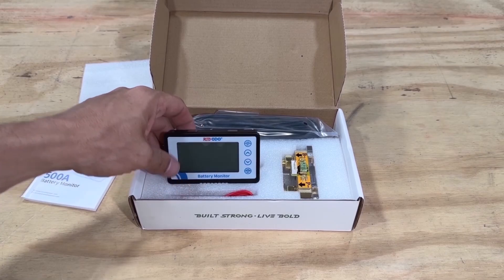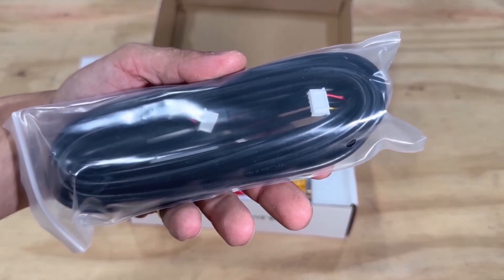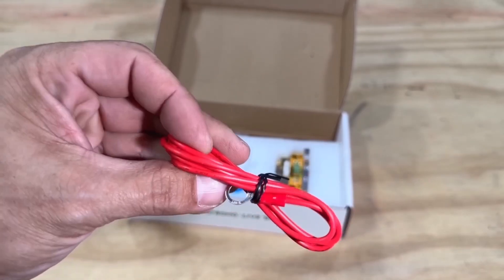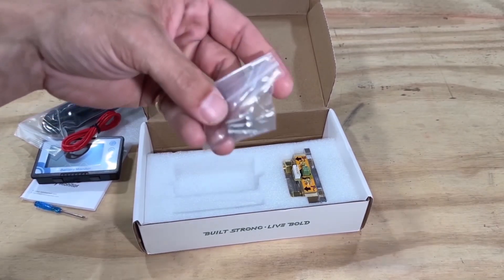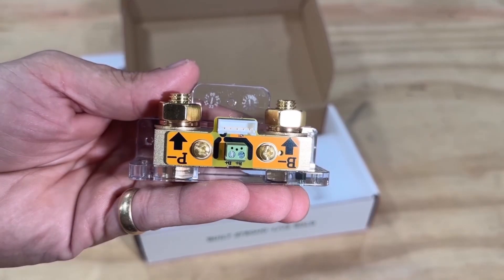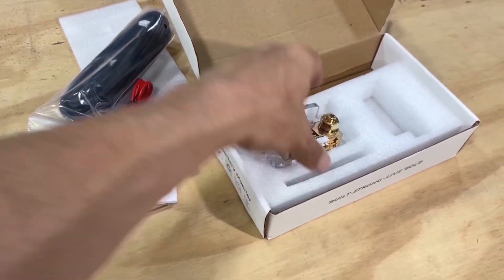As soon as you open the box you have the product manual, some foam, and look at that display. It's 8 volts to 120 volts. You get plenty of cable, a power cord that already has the connector on one end with bare wire on the other, a little screwdriver, a pack of screws, and here's the battery shunt — solid build.